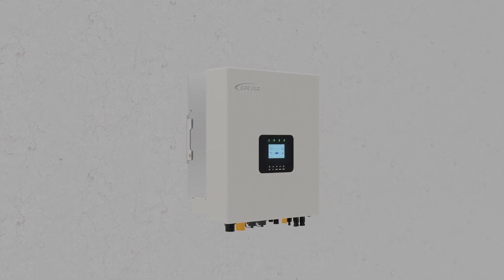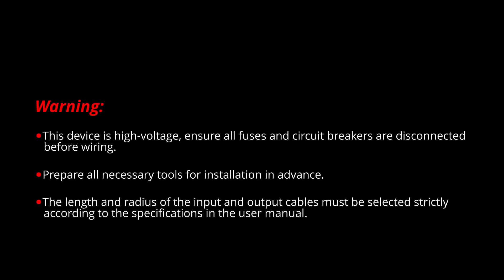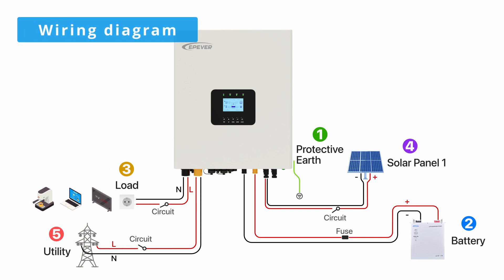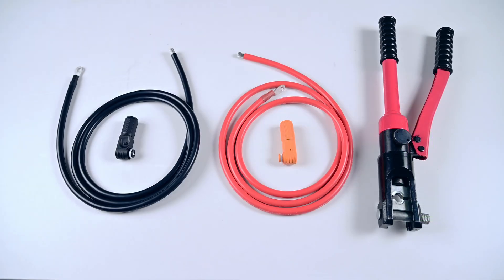Once the device is installed, wiring can proceed. This is the wiring diagram — please refer to this for the steps. Before starting to connect the device, we need to make the AC output wires, grid input wires, and battery connection wires.